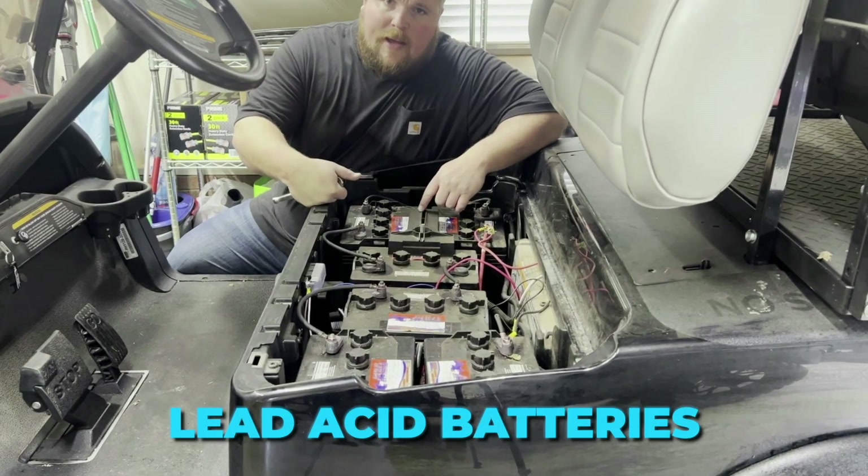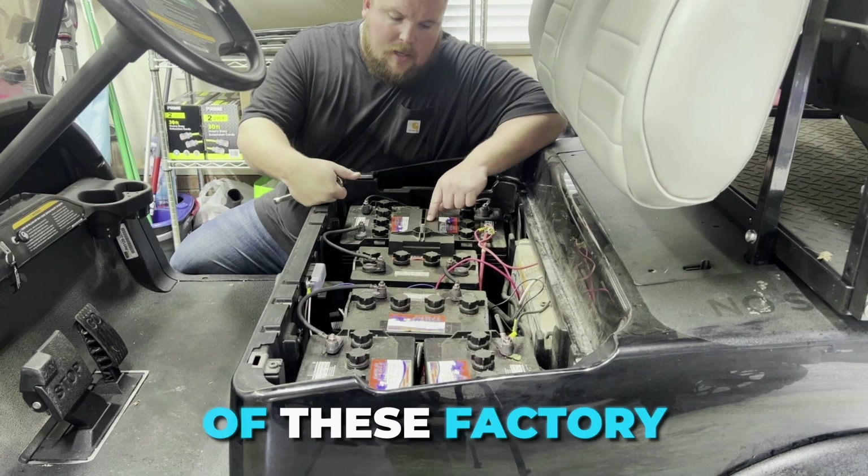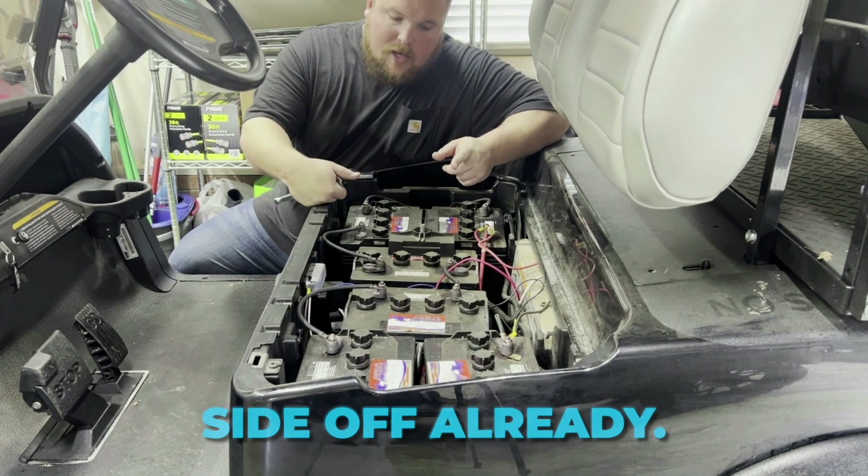Alright guys, we're going to get ready to take these lead acid batteries out of this 2011 Club Car Precedent. Getting rid of these factory hold-downs — got a little ahead of myself, got the driver's side off already.